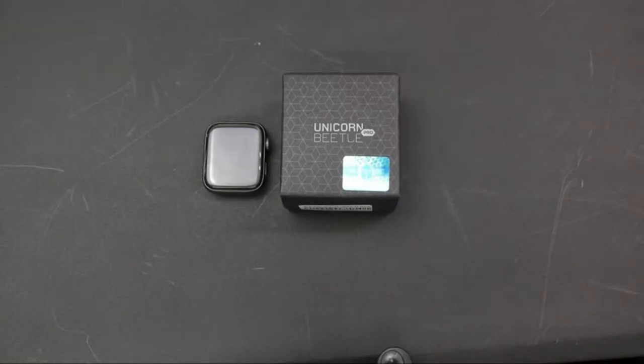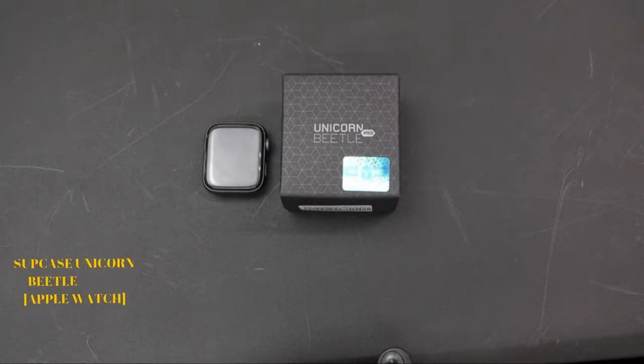What's going on YouTube, Dio aka Bond Urban Tech Review, and today on the channel I'll be doing a review of the Subcase Unicorn Beetle Pro Apple Watch 4 case. Now you can find this on Amazon.com and it's going to cost you $19.99.